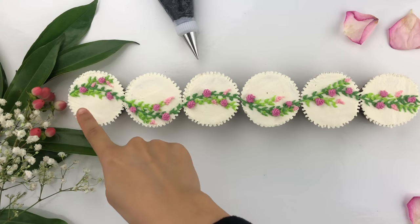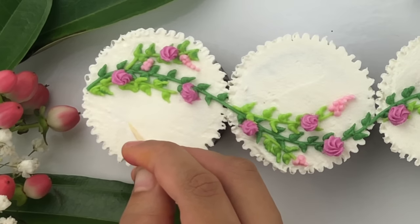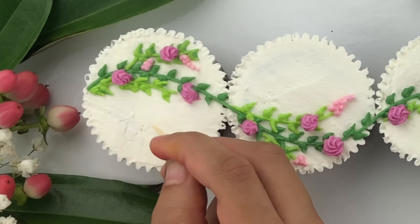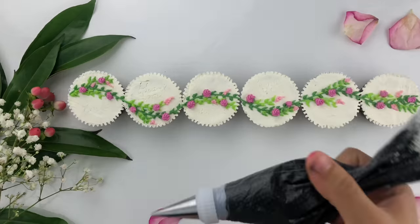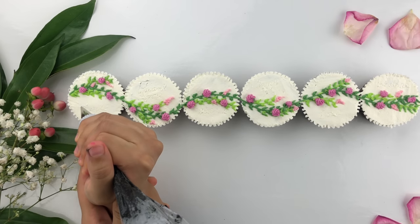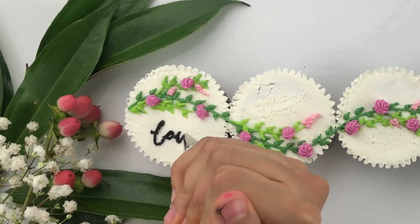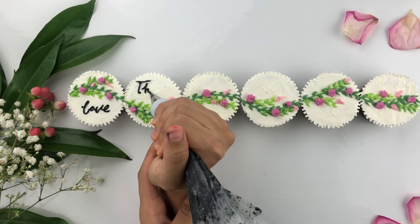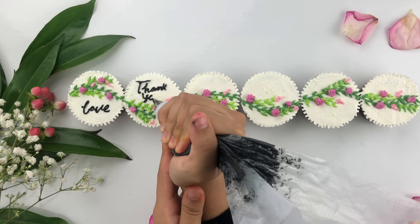I'm going to fill the black buttercream into a piping bag and start writing messages on these cupcakes. I'm first engraving with a toothpick as a guide — since I'm doing it in a wedding cupcake style I'm writing 'love' with a toothpick first. You could also use a template on the side as a guide while freehanding it. Then taking the piping bag with Wilton tip number two, I follow that guideline. Make sure to use the other hand as support when writing. I've decided to write 'love,' 'thank you,' and the date.